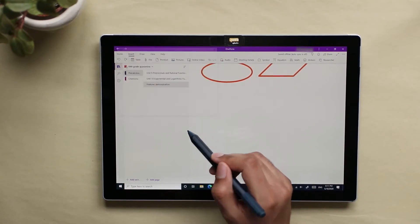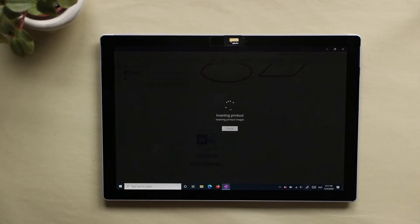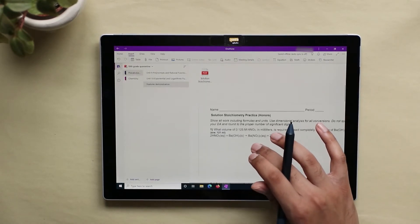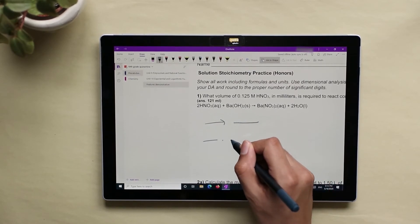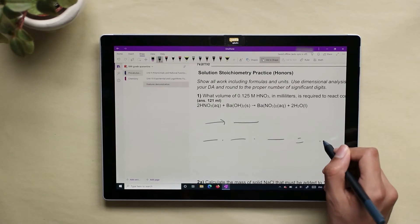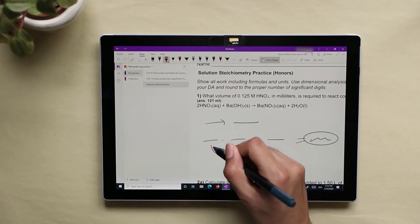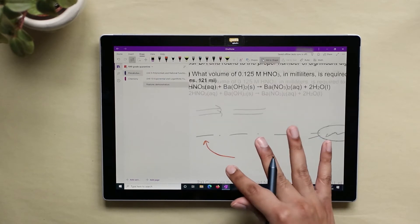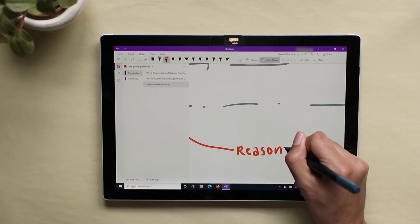I use OneNote to write my notes for math and science. I start by using the Insert Printout feature, which allows you to insert a Word document or PDF saved to your hard drive. I write all my vital notes in gray. Vital notes include everything I need to know in order to understand the topic. I use the orangish-red pen to annotate the gray notes or add thoughts. These notes aren't vital and mostly provide extra explanations for if I get confused later.